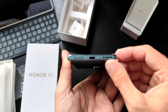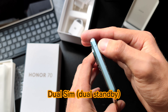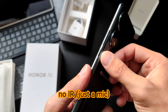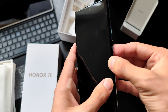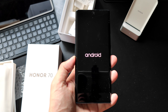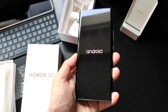On the bottom, we have USB-C, a loudspeaker, and dual nano SIM support. On the top there may be a microphone or possibly an infrared blaster — I'm not entirely sure. On the side we have the power button and volume rocker, nicely curved. The device runs Android 12 based on Magic UI 6.1 with full Google services, which is also pretty cool.